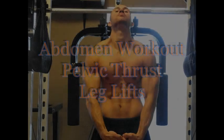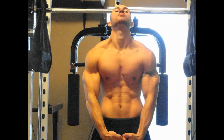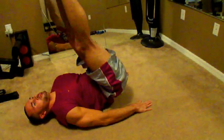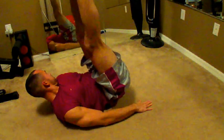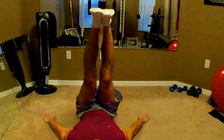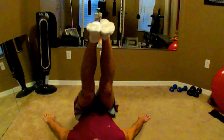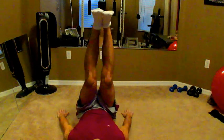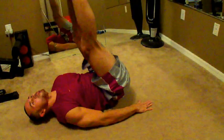This is another abdomen workout called the pelvic thrust leg lifts or leg raises. Basically what you're doing is just laying flat on your back, lifting your legs straight up in the air. You're basically lifting your pelvis up in the butt area, trying to lift your bottom part off the ground.